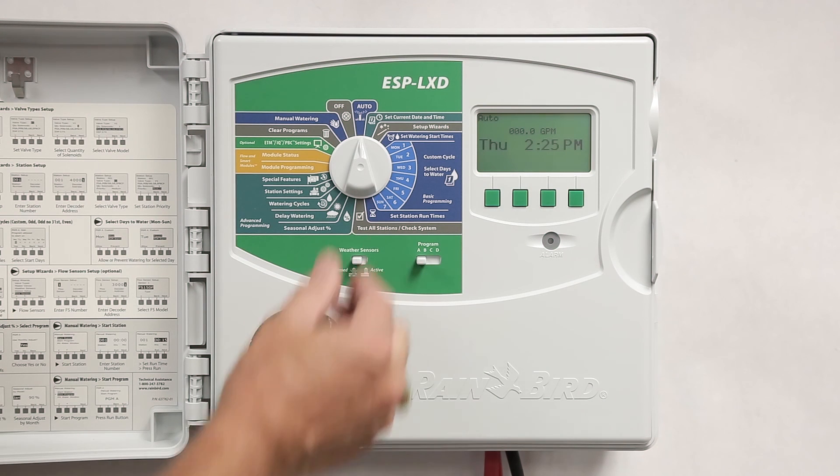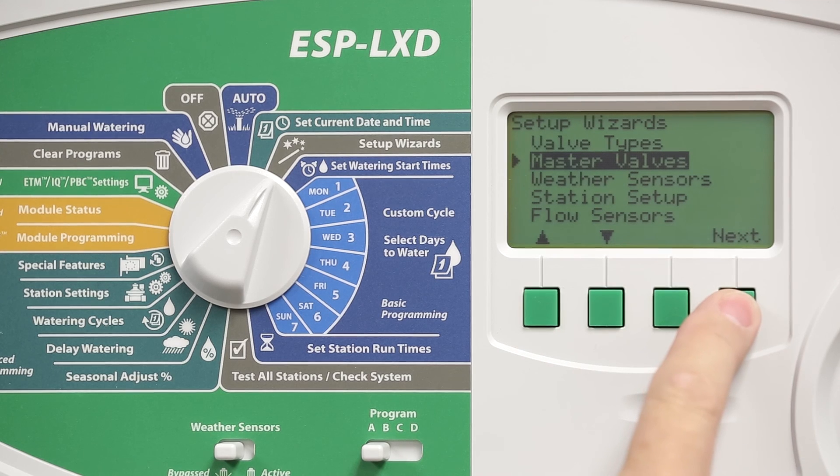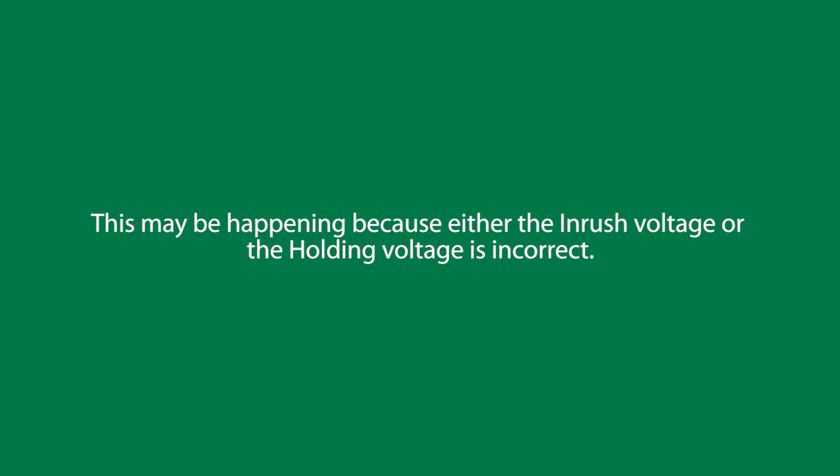The setting is found under the Setup Wizard Dial position. In this example, I have a master valve connected to a decoder, and I'm noticing that when the master valve starts to turn on, I can hear the solenoid trying to engage. However, the solenoid doesn't fully engage, so the master valve doesn't turn on. This may be happening because either the inrush current or the holding current is incorrect.